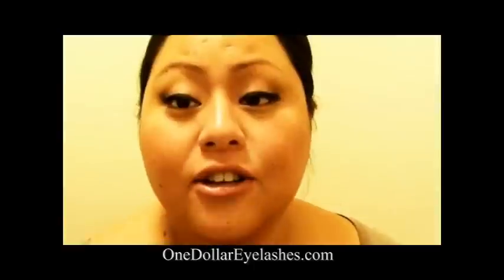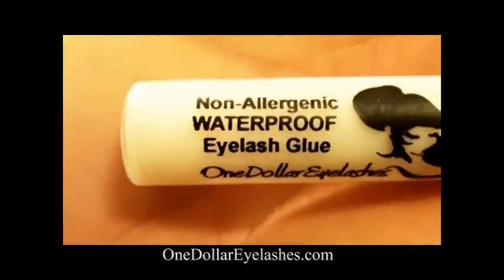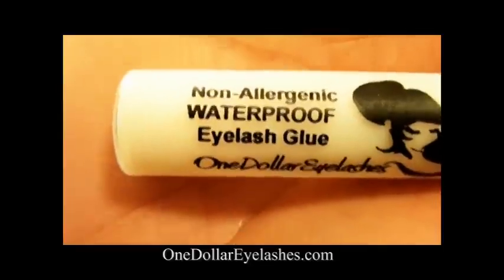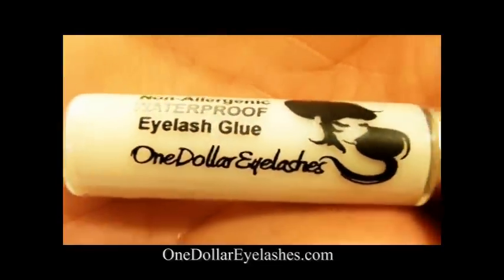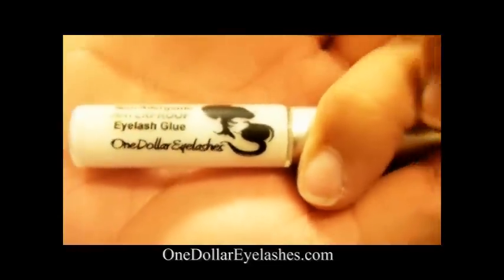First and foremost, I'm going to introduce to you this wonderful glue. It is a non-allergenic, waterproof eyelash glue and it's exclusively available on $1eyelashes.com's website. I haven't ever found a glue like this.